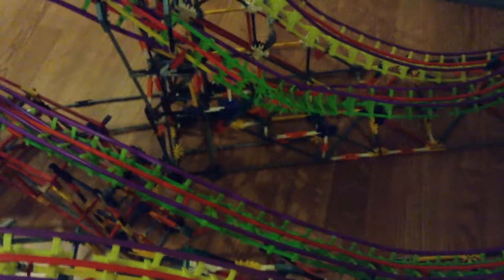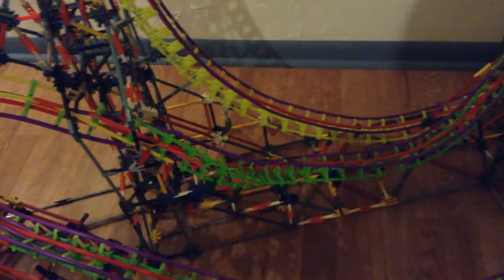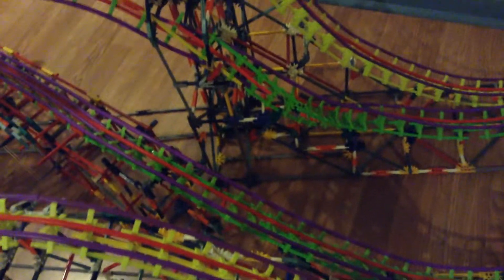I also ran out of flexi rods right around the exit of the Zero-G stall, which was a major hurdle. I needed to buy about 40 more flexi rods from K'nex. They arrived about two or three days ago, and I have done it — I have officially done it.